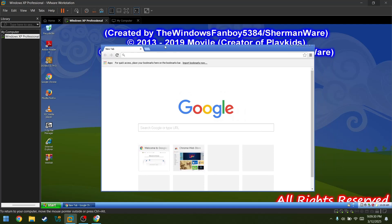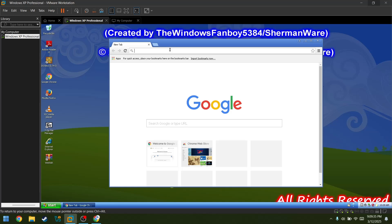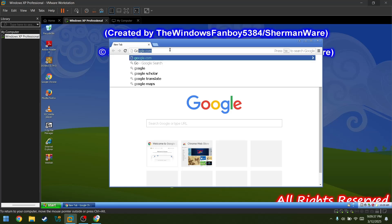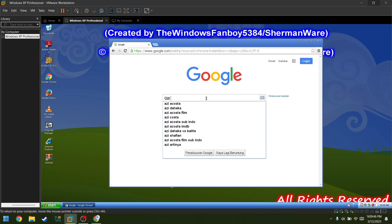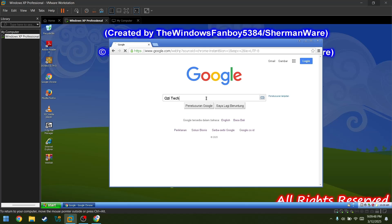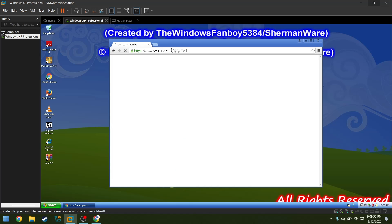I think this is gonna be fine. This is just your regular Google Chrome. Let's try searching Google. Let's try searching myself. You can see my YouTube channel. Oh yeah, consider subscribing so I can make more of these kinds of videos.